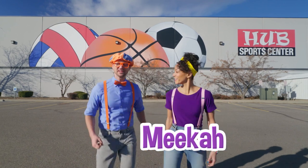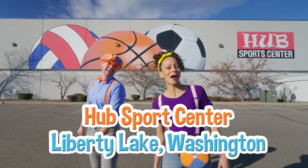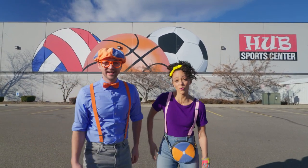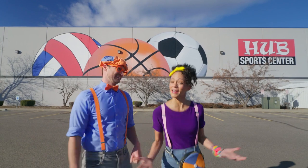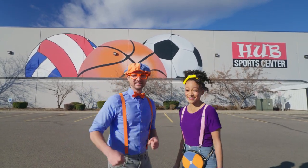Hey, it's me, Blippi! Hi, and I'm Mika! Look at where we're at — Hub Sports Center, in Liberty Lake, Washington! And at this place you can play a lot of sports, move your body, and exercise! Yeah, moving your body and exercising is really important. It keeps you nice and healthy! Are you ready to have some fun? Let's go!